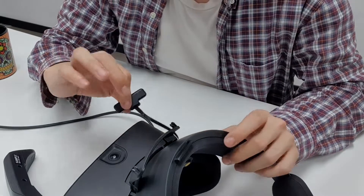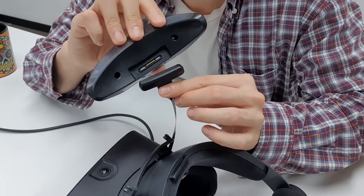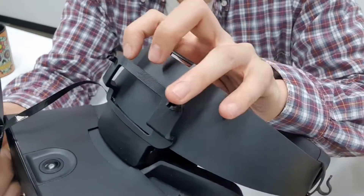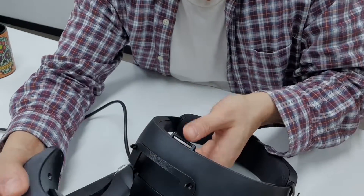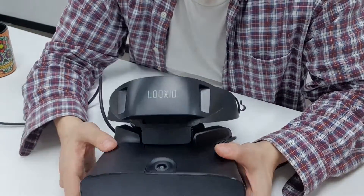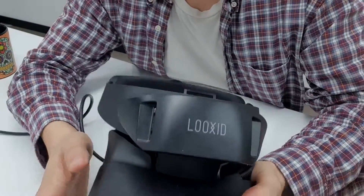Now take the magnetic connector you set aside and attach it to the respective port on the hub. Finally, place the protruding parts on the hub into the corresponding holes on the hub. Once all parts are placed, your Looks At Link for Oculus Rift should be looking like this.